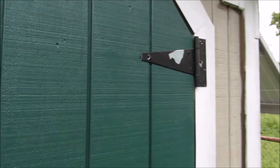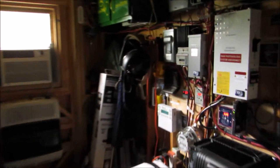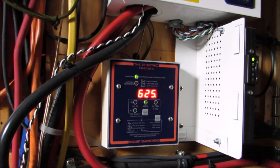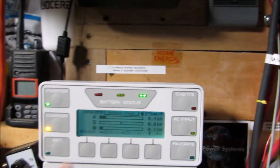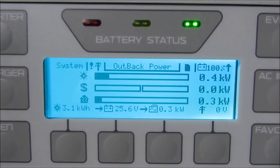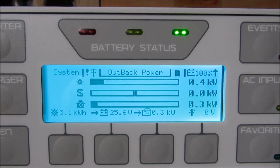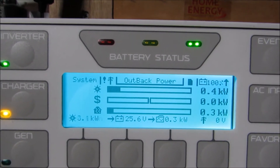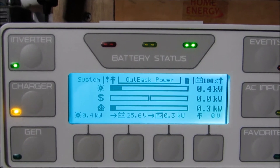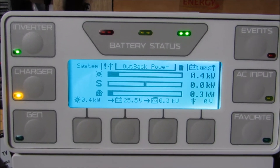Let's see what's drawing power. We're drawing a deep freeze and two refrigerators and all that stuff. But we're bringing in 626 watts from solar — and you can see the conditions outside. Right now we're burning 300 watts. The battery voltage is at 25.6 volts, which is pretty good — it can be better, but it's good. We've got some loads on there; we're only drawing about 620 watts and burning 300 watts of power.